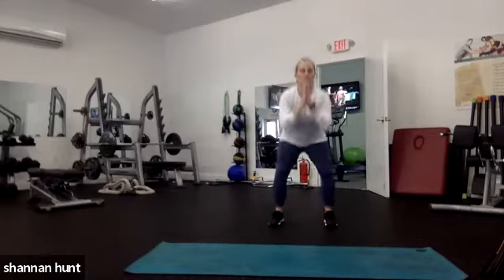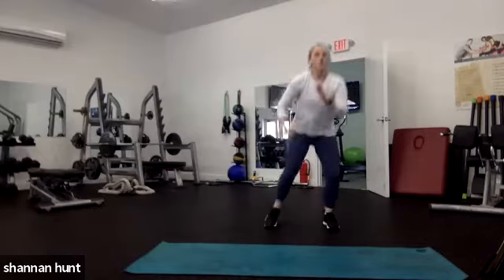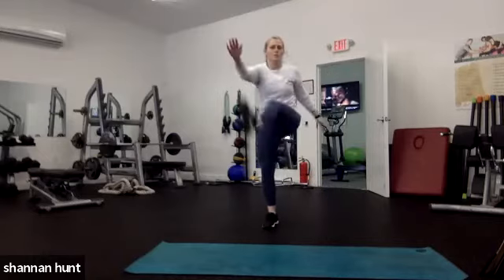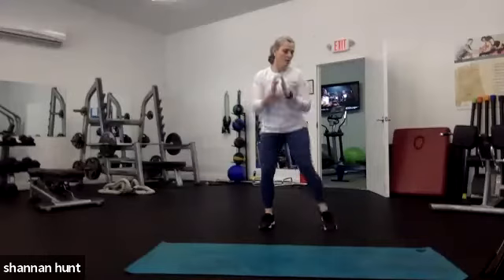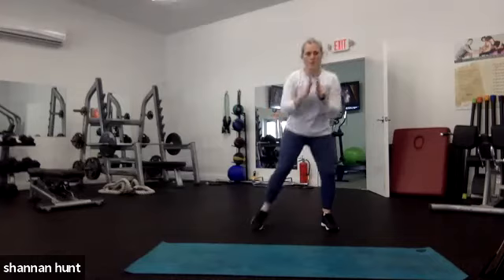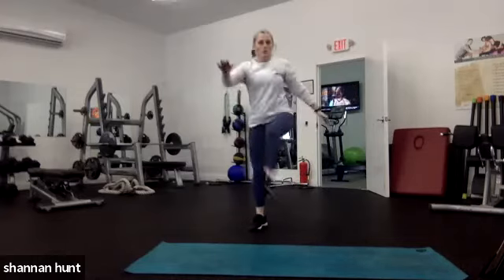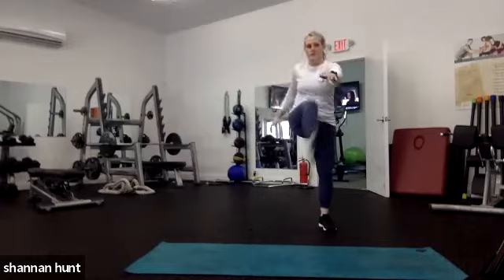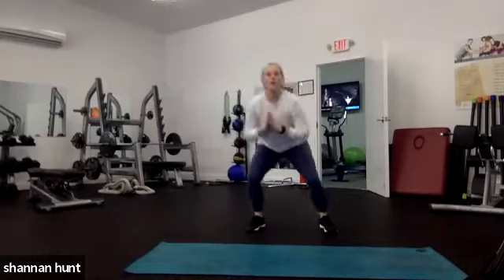Squat with toe touches, let's hit it — 30 seconds. We've got three minutes of work left, you can do it. I promise we'll stretch those hip flexors. In 15 seconds we hit the icky shuffle — as slow as you need or as fast as you can go. Three, two, one — pinky shuffle! One, two, three. One, two, three.